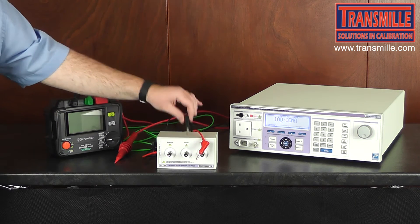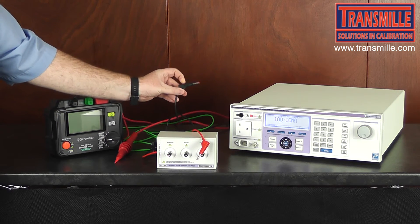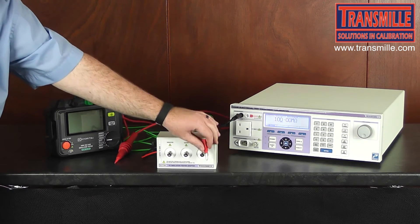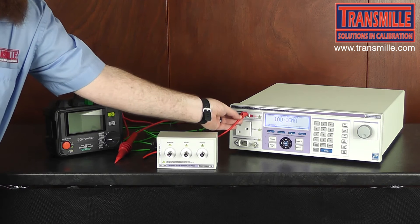Connect the EXT HV's 4mm jacks to the 4mm sockets on the 3200B labelled insulation testers.